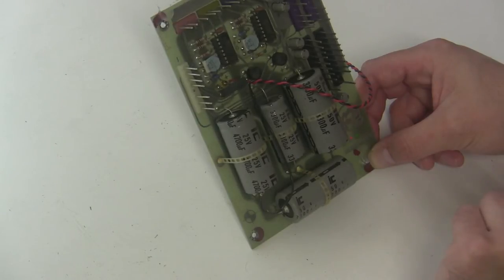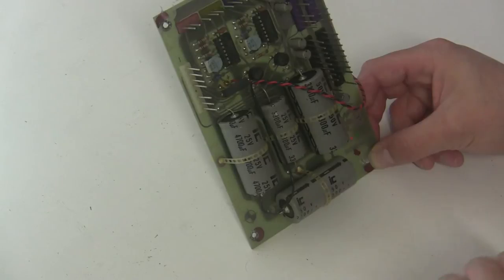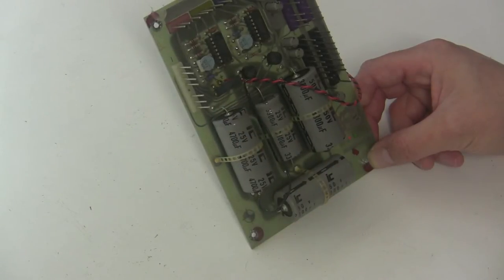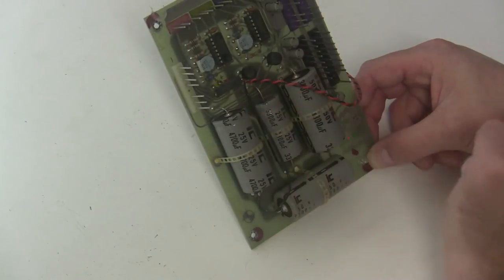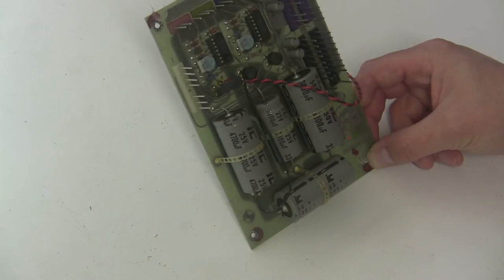We're going to change out all the electrolytic capacitors on this board, including the main filter capacitors and the smaller ones — they're all original. We'll also clean any oxidation off the header pins. Some people replace them with gold-plated connectors. You can also replace the voltage regulators and all the trimmers throughout the synthesizer, but to keep this repair economical while addressing what will make the synthesizer stable long-term, we're going to change the capacitors, replace the bridge rectifiers, clean the connectors, and adjust the voltages to 15 and 5 volts. I'll depopulate this board and show you what it looks like empty, then put the new parts in.